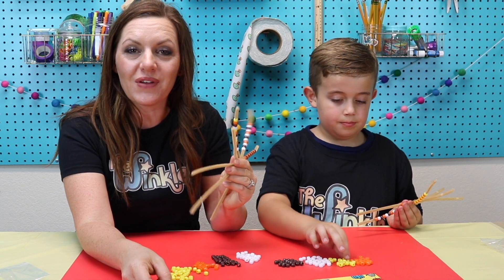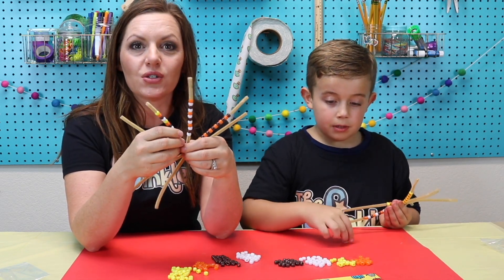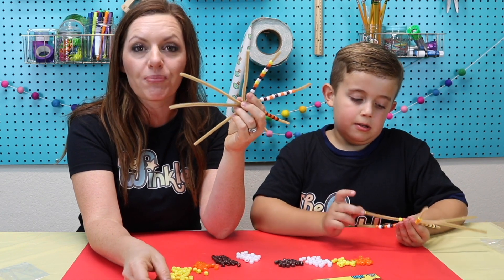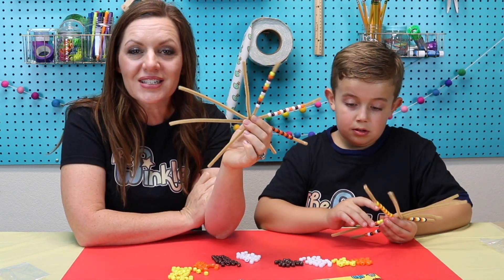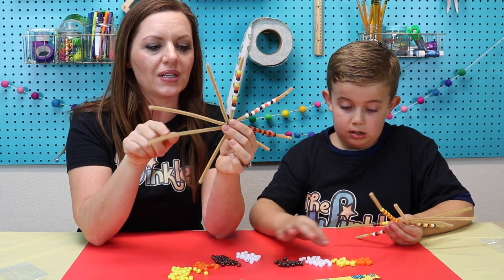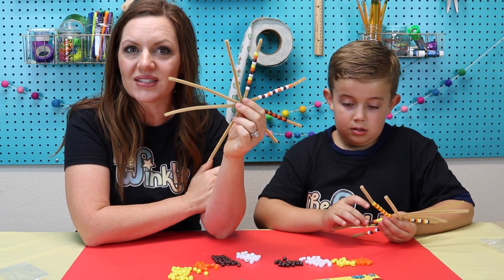Now that I've shown you how to make your pattern with your beads on your corn, you can do your own pattern. You can follow mine right here — I have lots of patterns here — or you can make your own. Just make sure that your pattern repeats itself; that's what makes it a pattern. You can pause the video right now and do all the rest of your patterns. Once every piece of pipe cleaner has a pattern on it, press play and I'll show you how to put this all together.